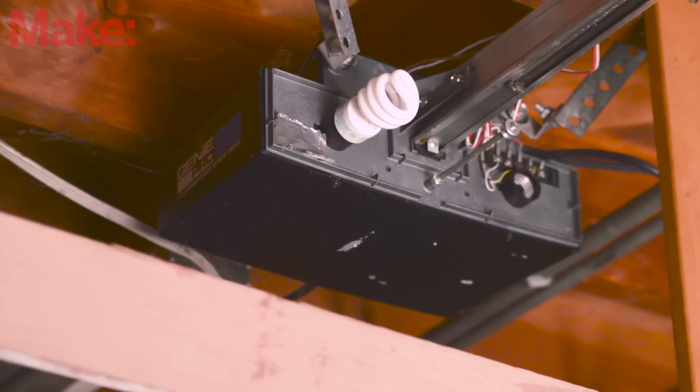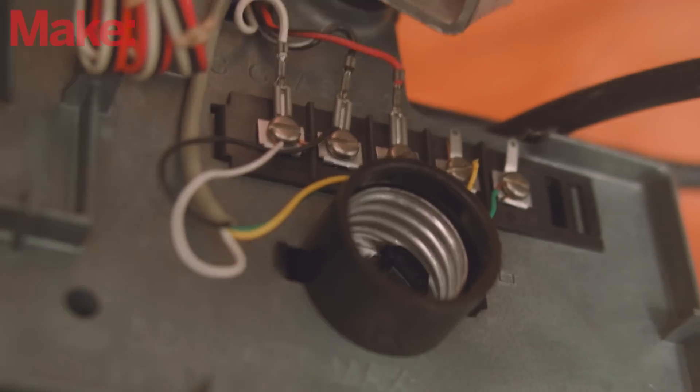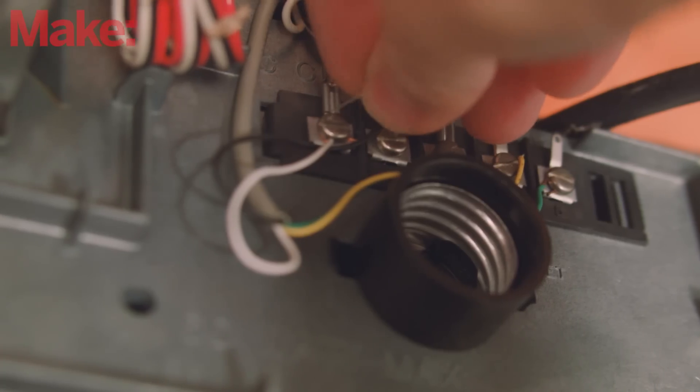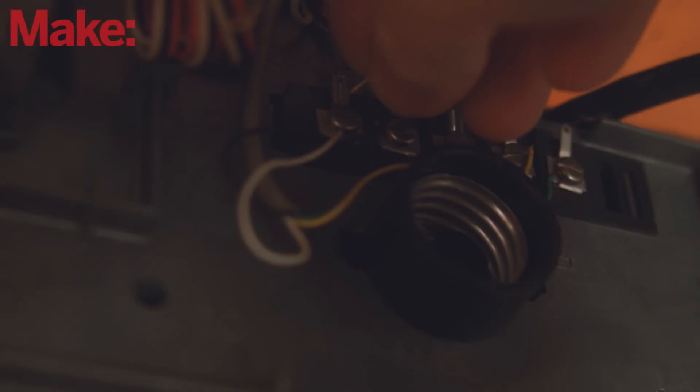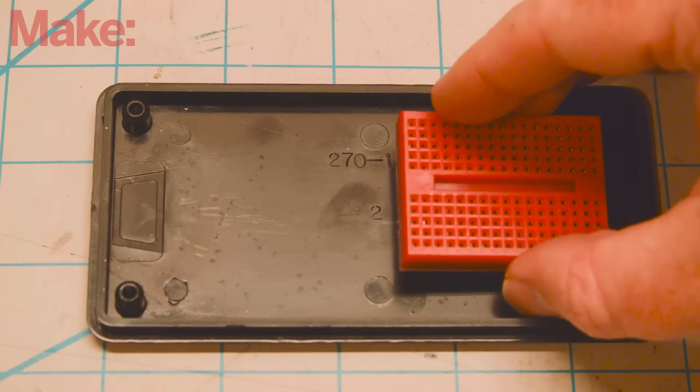First, let's take a look at your garage door opener. Make sure it has these exposed terminals, and then use a short piece of jumper wire to see which two need to be bridged to actuate the door opening.